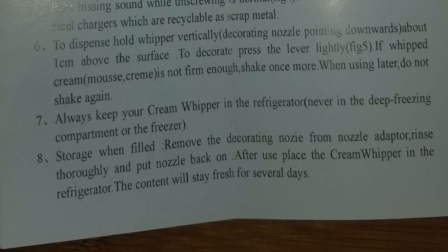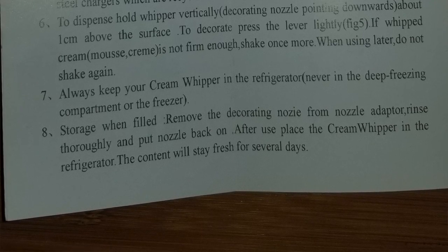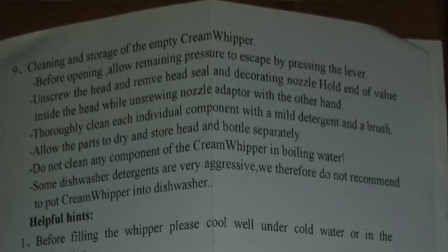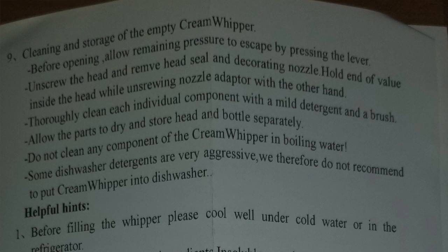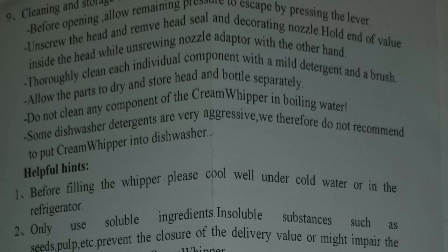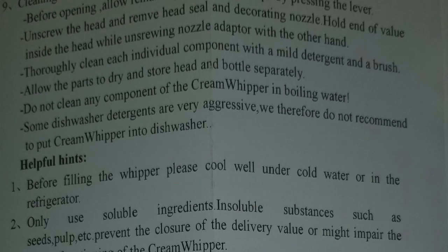Number eight — storage: when filled, remove the decorating nozzle from the nozzle adapter, rinse thoroughly, and put the nozzle back on. So between uses you can leave the nozzle on, but take it off, rinse it out, then put it back on. After use, place the cream whipper in the refrigerator — the content will stay fresh for several days. Number nine — cleaning and storage of the empty cream whipper: before opening, allow remaining pressure to escape by pressing the lever.